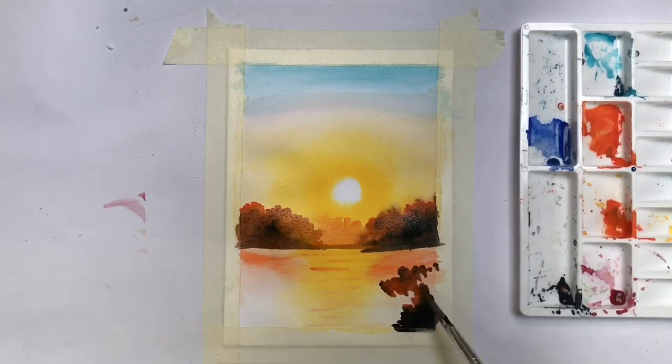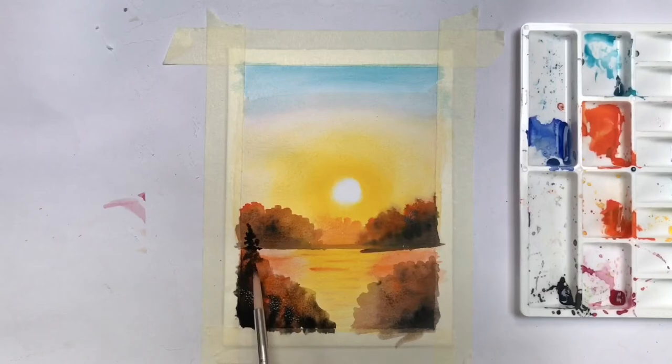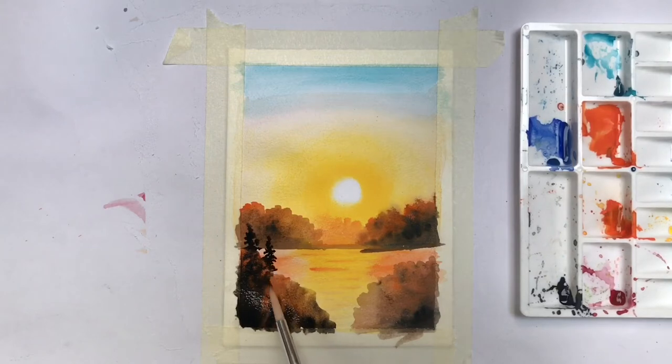Now I am making mountains in white colors — you can use orange color. I tried to keep it simple and easy.